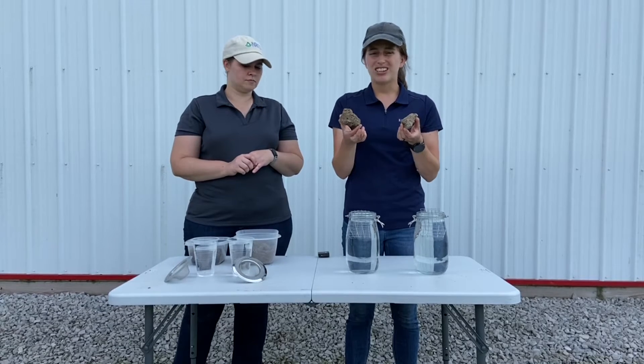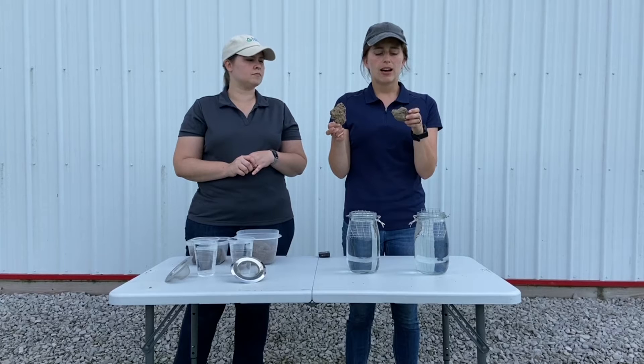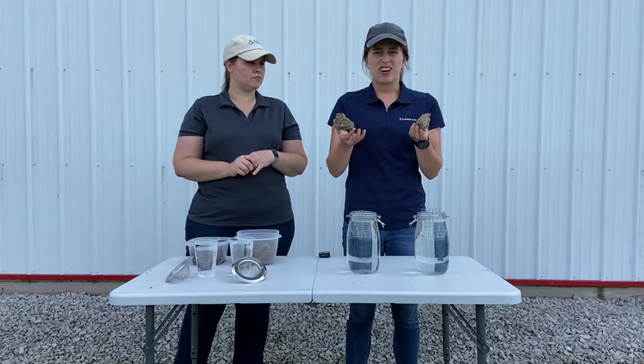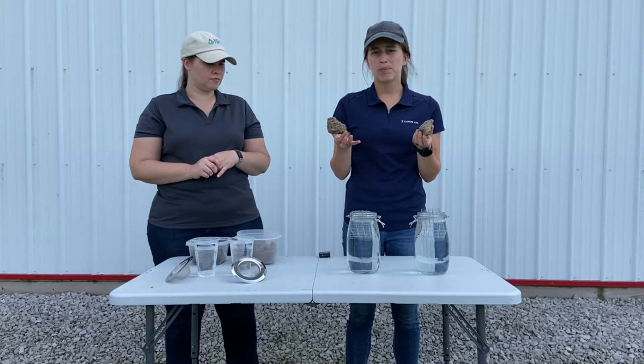I just dug these soil clods up from the surface of the soil and laid them out on my counter for about 24 hours and let them air dry completely before doing this test.